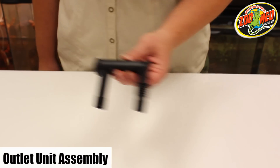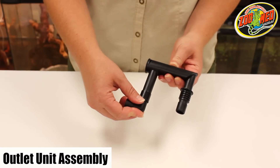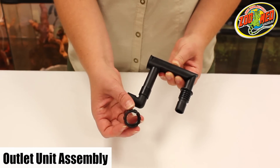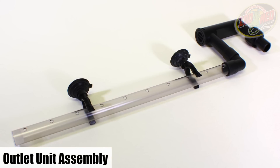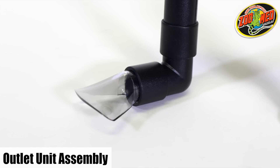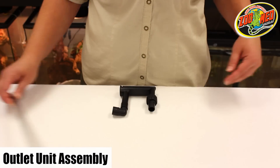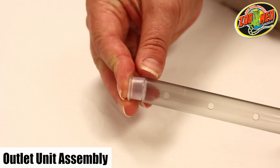Next, we'll put together the outlet unit. Attach the second hard elbow unit to the small elbow piece and screw the screw nut to the threaded pipe. From here, you'll have the option of attaching the spray bar or the flow diverter. When attaching the spray bar, add the two suction cup clips and plug the opposite end of the tube.